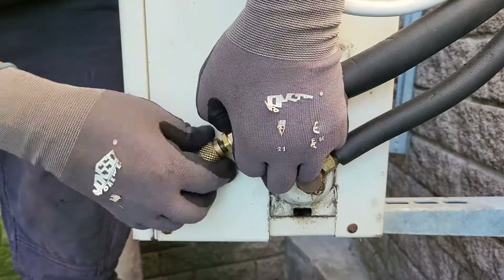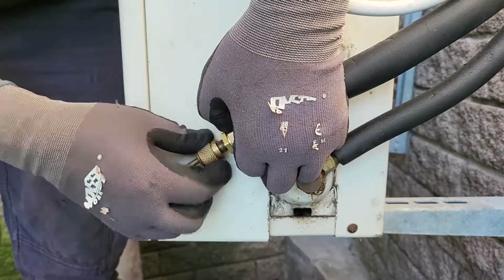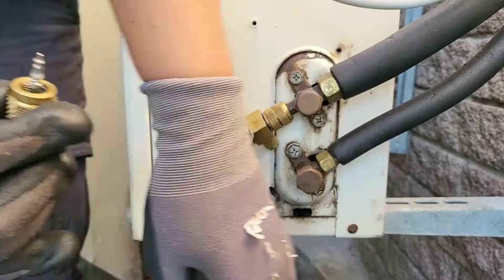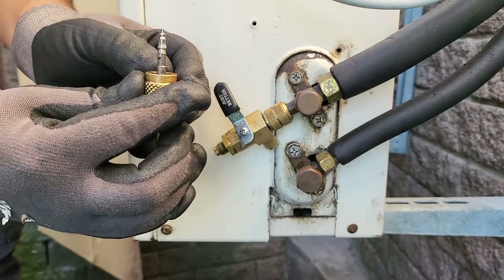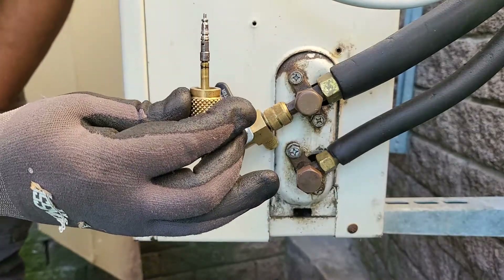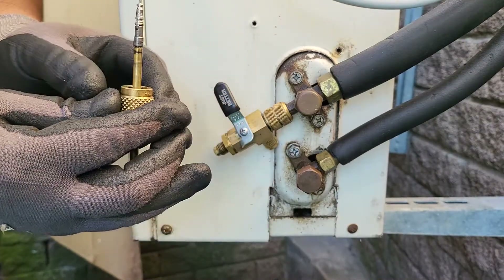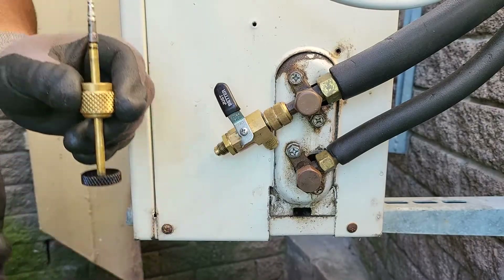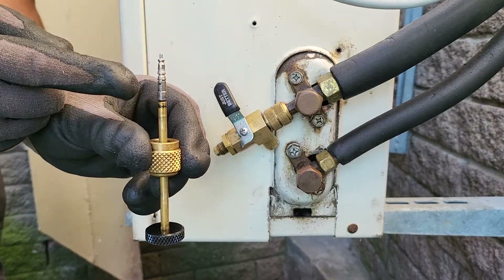The next step is just to undo that stem base swivel so that we can remove the valve core from the system. There she comes out nicely — fitting snug inside the tool. And because the ball valve is closed, the system is isolated from the actual exit port.